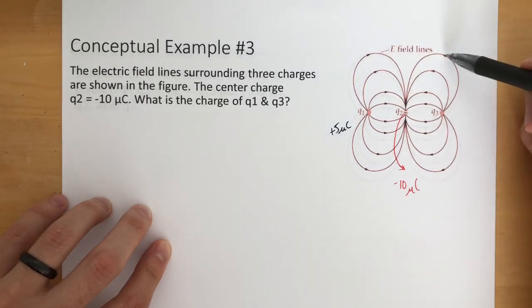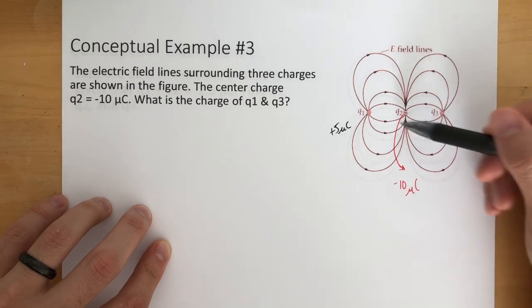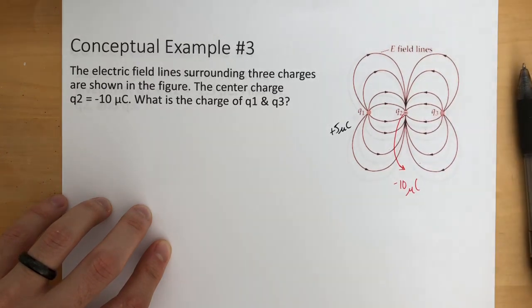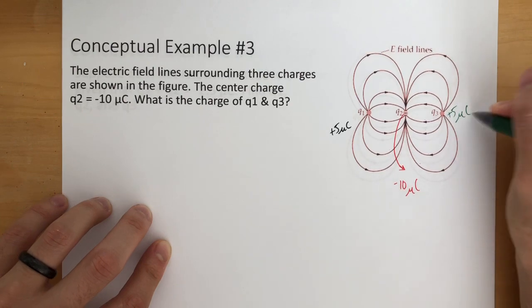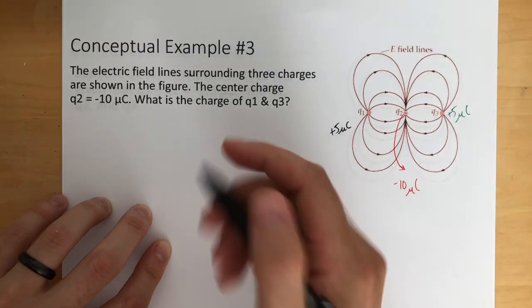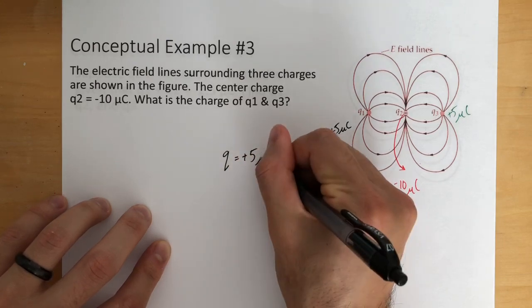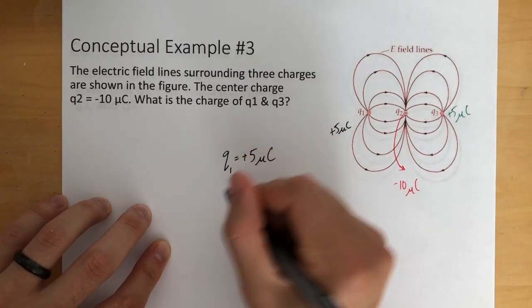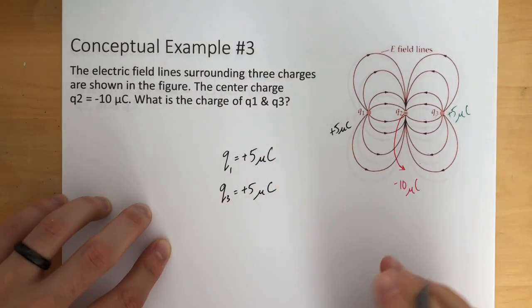Same thing over here — Q3 is going outward. We count 1, 2, 3, 4, 5, 6, 7, 8 — half of the 16 field lines on this one. So Q3 is also going to be positive 5 microcoulombs. So Q1 is equal to positive 5 microcoulombs and Q3 is also equal to positive 5 microcoulombs.